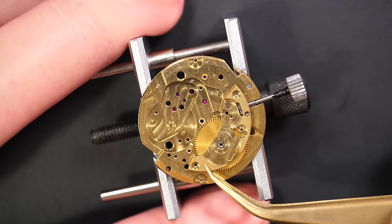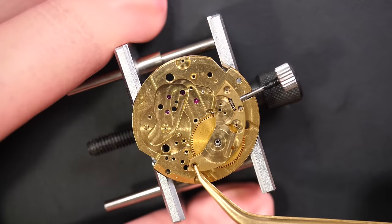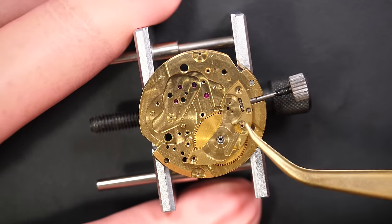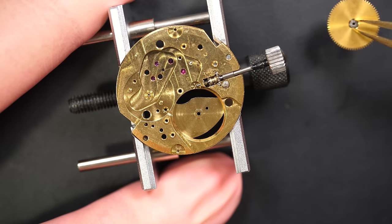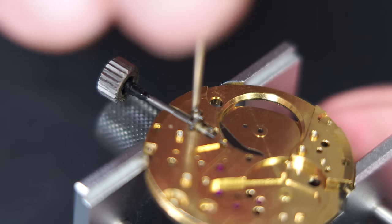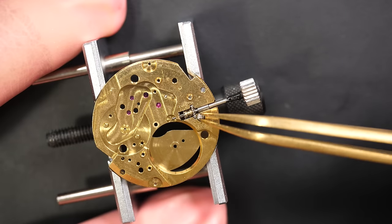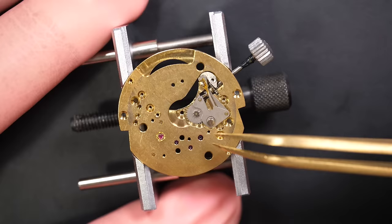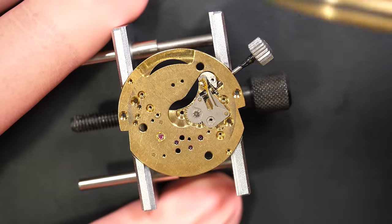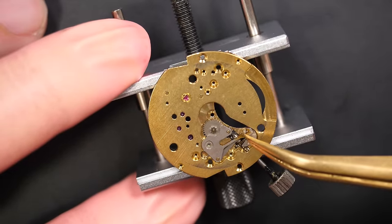Removing the main bridge there — underneath we should have only the barrel assembly. Just releasing the screw for the setting lever. Now we move to the dark side for the keyless work. There's one big screw there — whoa, what's that?